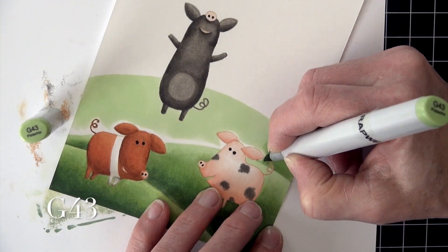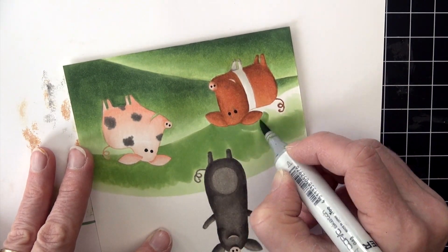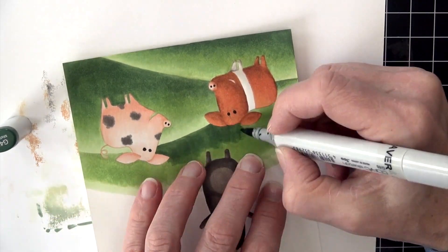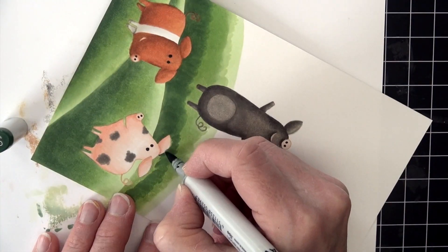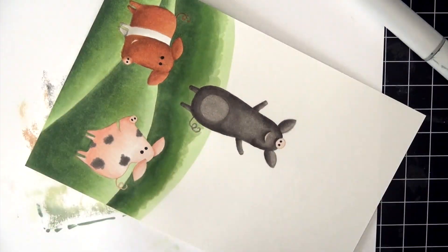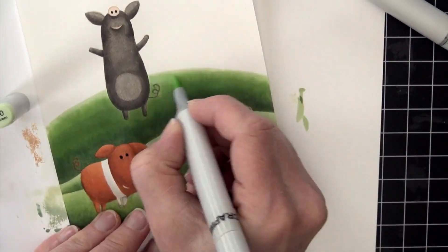G43 is next and I'm being really careful around the pig, flicking that color up so it gets lighter at the end of those flicks, which makes the blending easier. I turn the piece upside down because my hand works better in that direction — careful around the tails, I don't want those to disappear. Then G46 again from that base edge where the hill goes behind the more forward hill, really slowing down around the pigs and flicking up from there. Blending with G43, then G40, and smoothing it out with those three G4s.